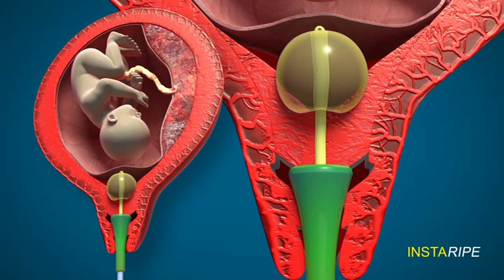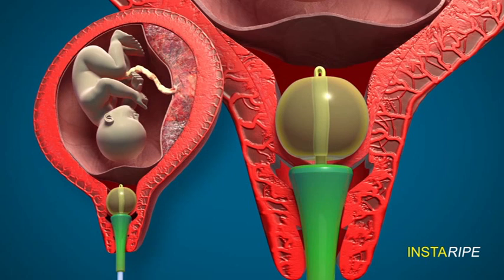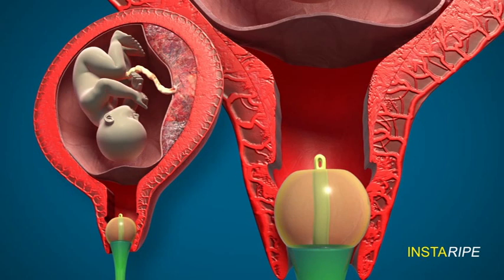So the bulb of the Foley and the ripening device exert a pressure effect on the cervix which is sandwiched in between these two. This pressure will dilate the cervix like this. And when the dilatation is complete, the Foley's catheter, bulb and the device will slowly fall down through the vagina.